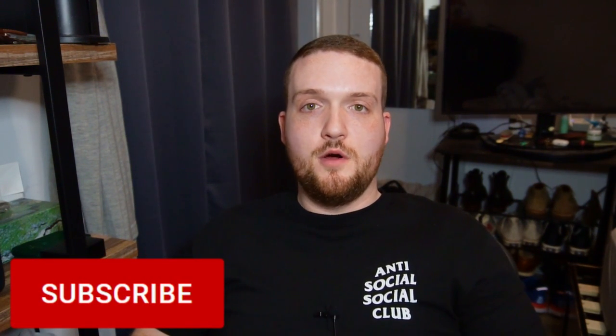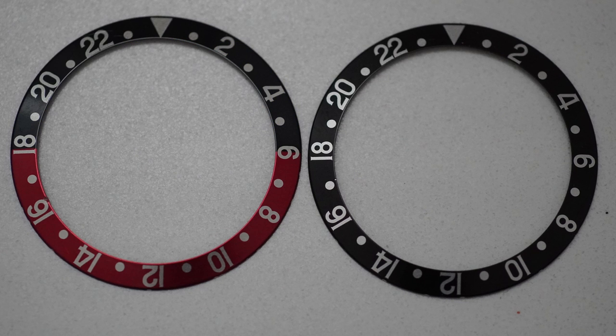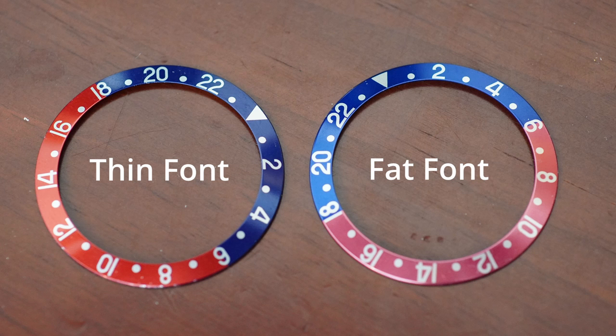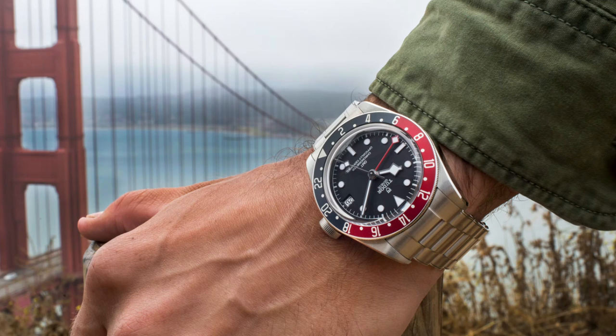Since we're talking about thin font, let's focus on the Pepsi, because the all-black is just black with no real color variance. The modern thin font Pepsi bezel has a very nice bright cherry red — I actually really like that red — but the blue in my opinion is just a shade or two dark. Unless you're in direct sunlight, you're seeing this bezel as almost black; a lot of the time it looks like a very dark navy.